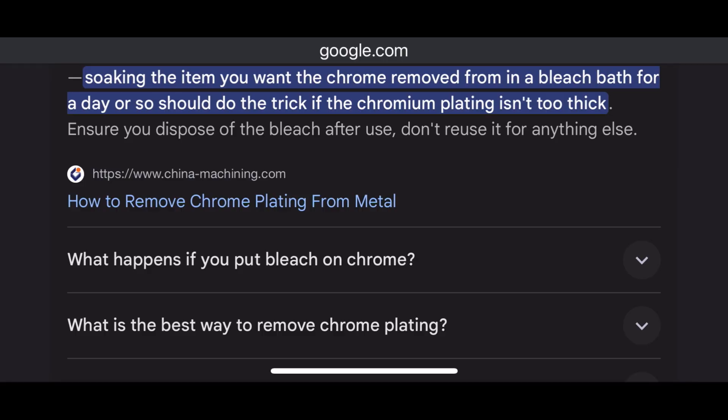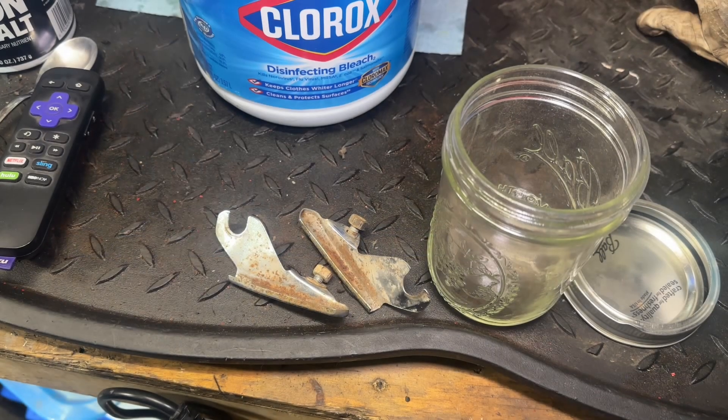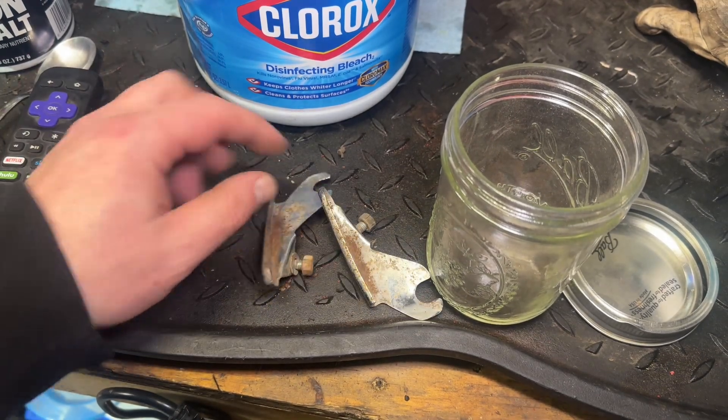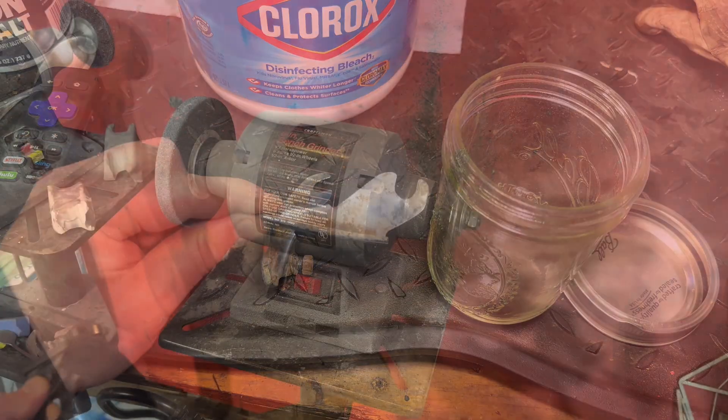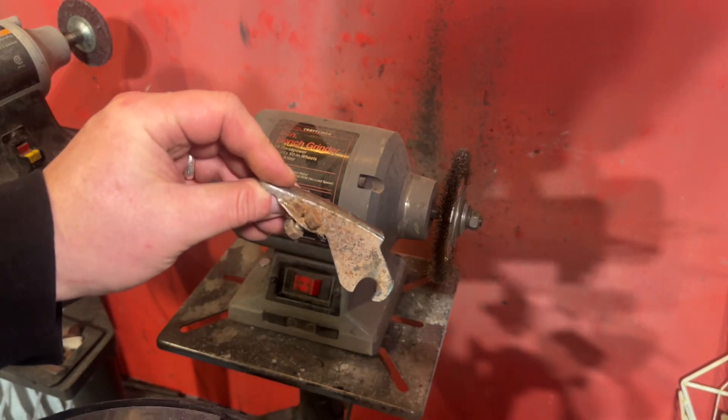I'm patient, I can let this stuff sit around for a few days, so I gave it a shot. I'm going to be honest, it sounds like way too good to be true, but I'm going to give it a whirl today. First things first, I'm going to go to the wire wheel and clean up this piece as good as I can for now.